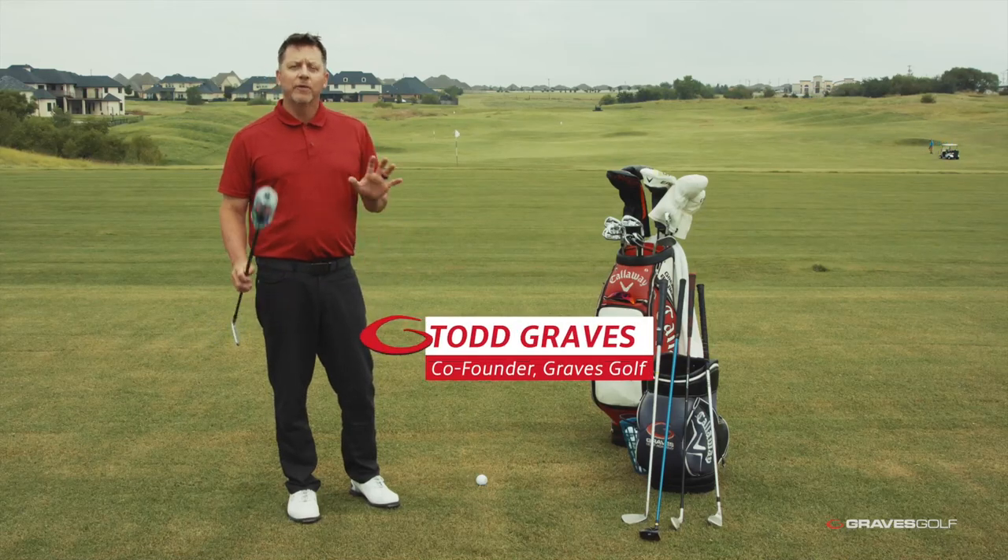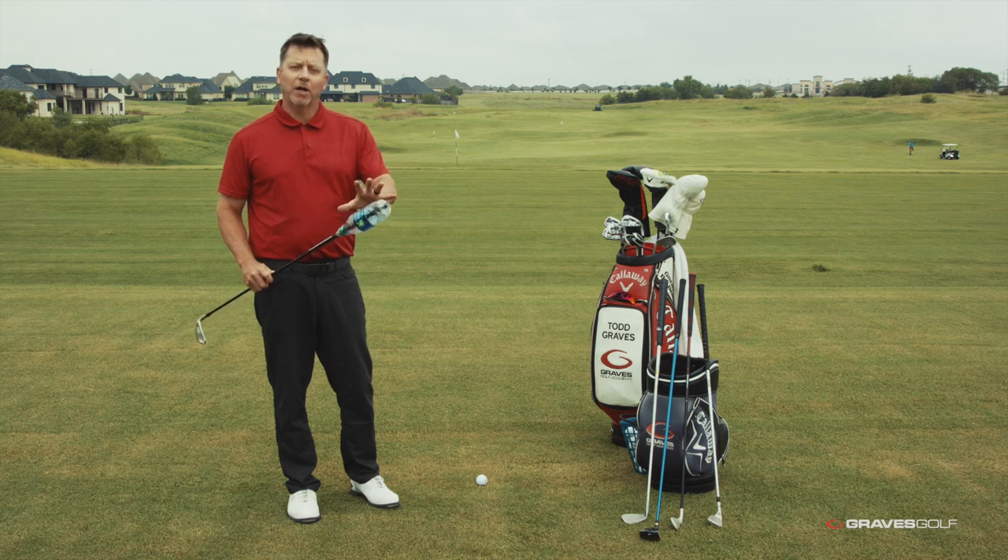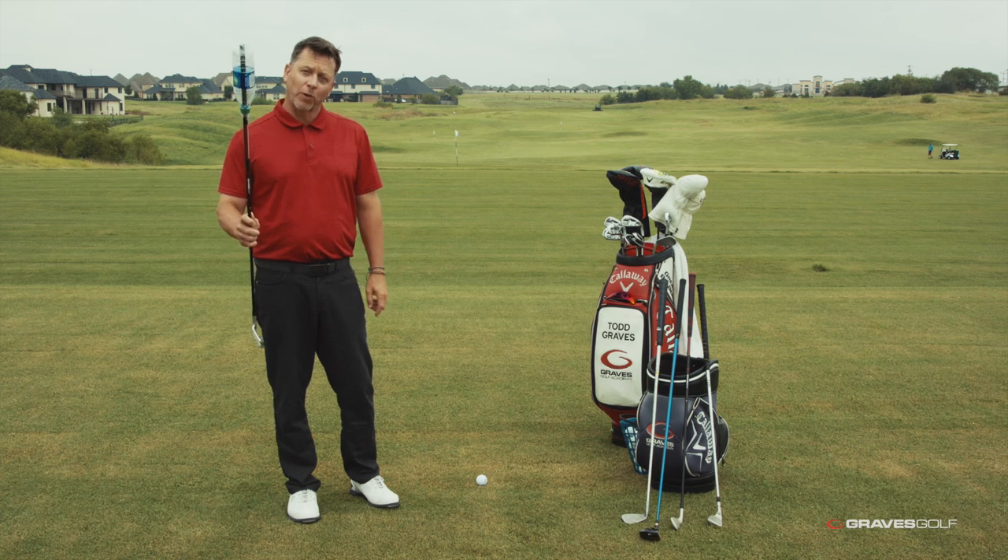Hey single plane golfers. You've asked a lot of questions about grip size. Today I want to talk about that — bigger may not be better. I'm going to show you the difference with this water bottle.